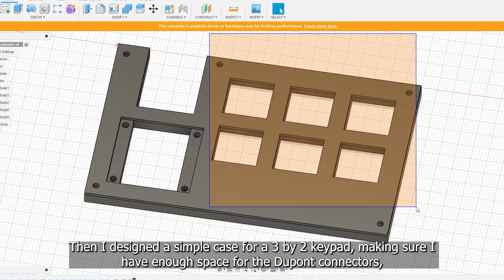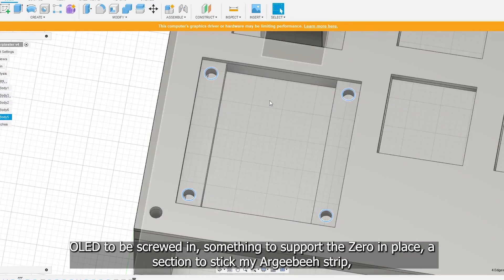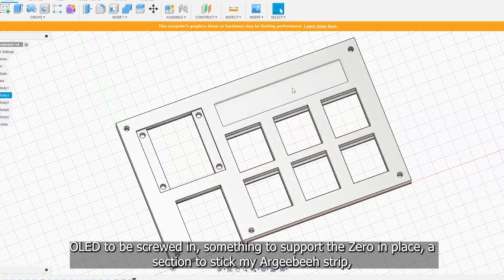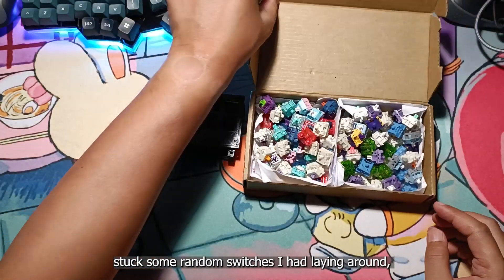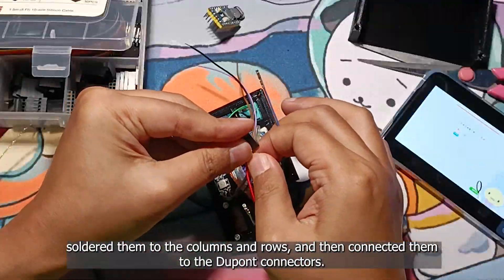Then I designed a simple case for a 3x2 keypad, making sure I have enough space for the DuPont connectors, OLED to be screwed in, something to support the Zero in place, a section to stick my RGB strip, and brass insert holes to screw in the top case. So I had the case printed, stuck some random switches I had laying around, soldered them to the columns and rows, and then connected them to the DuPont connectors.